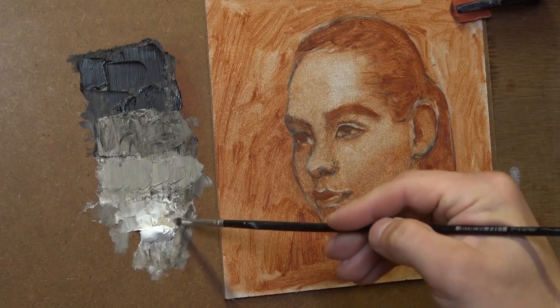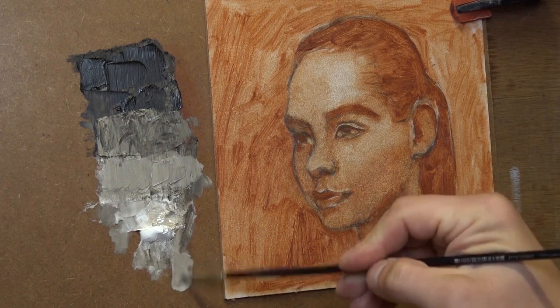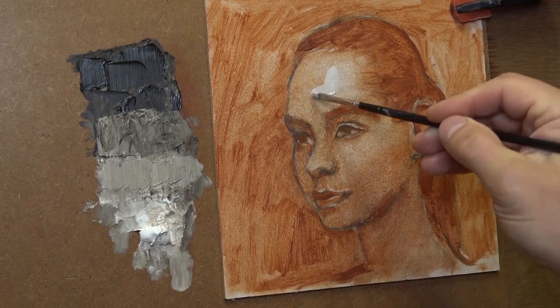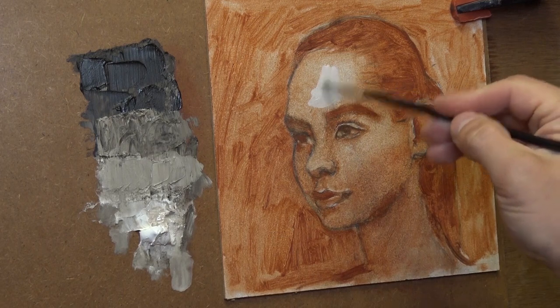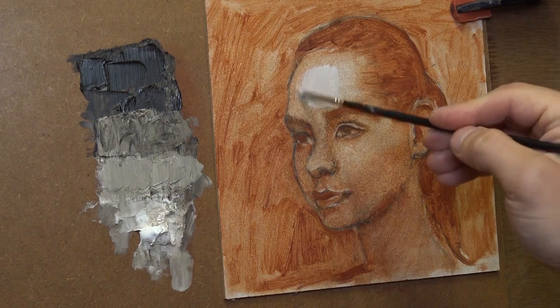When you're done, I highly recommend you dry the under painting. It's going to take maybe one day or two days — not more, because the layers are very thin. When this under painting is completely dry to the touch, you can move on to the next stage: the grisaille.